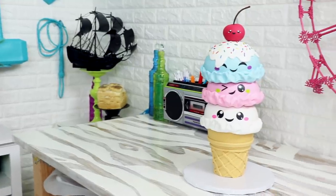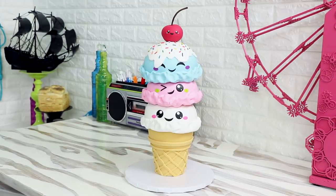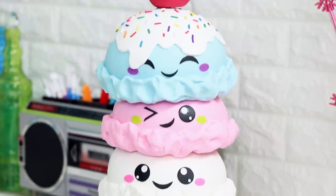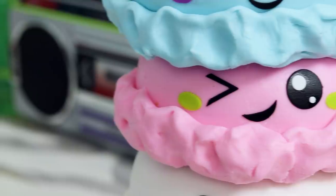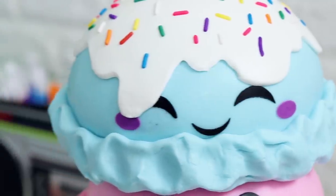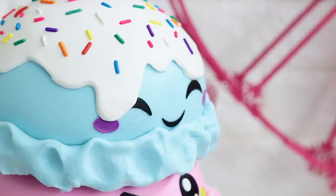Hey guys! So today we're creating this extremely extravagant triple decker kawaii ice cream cake. They're cuties, you guys. Every single one of them is a cutie. I love the colors, I love their faces, I love the feelings and the emotions on their faces. I love the emotions on my face right now. I'm excited, so let's get started.